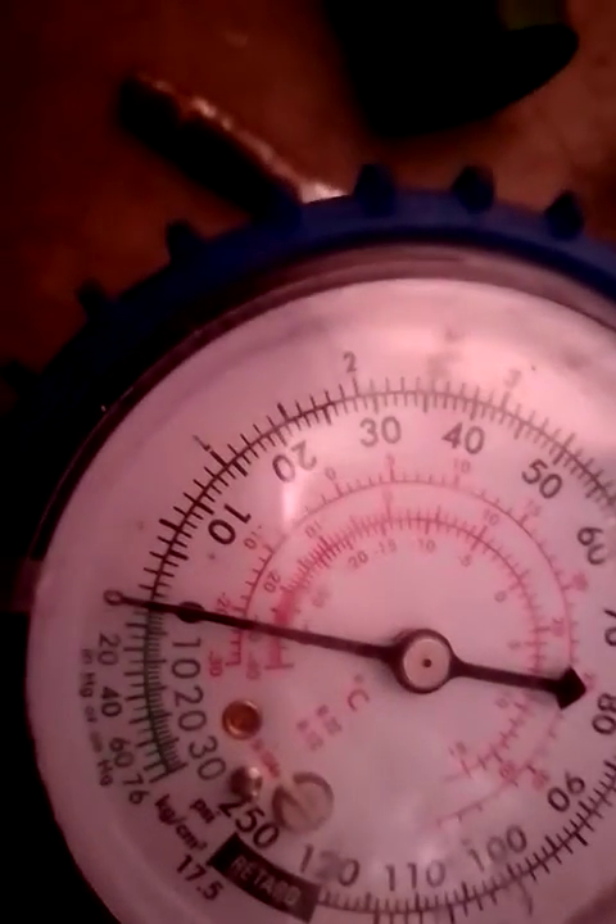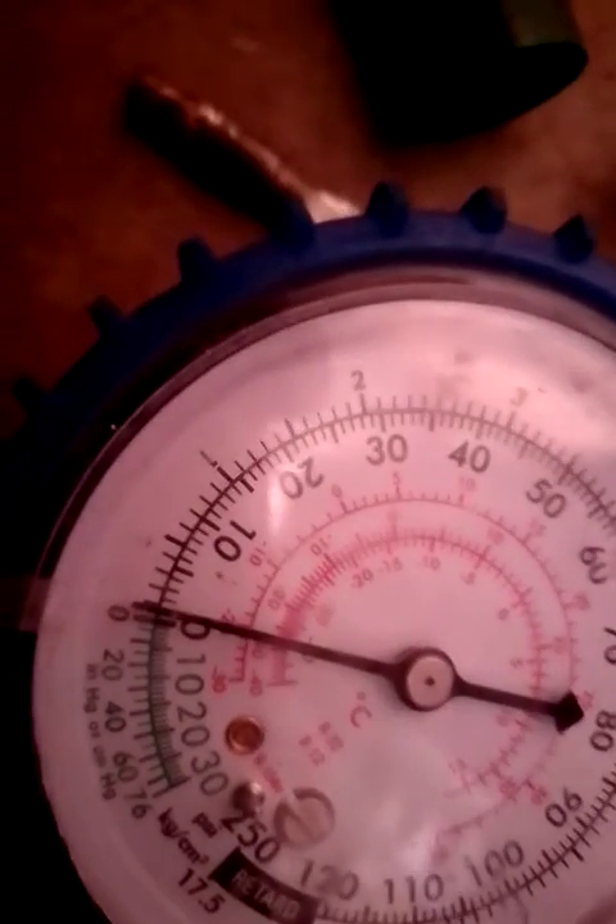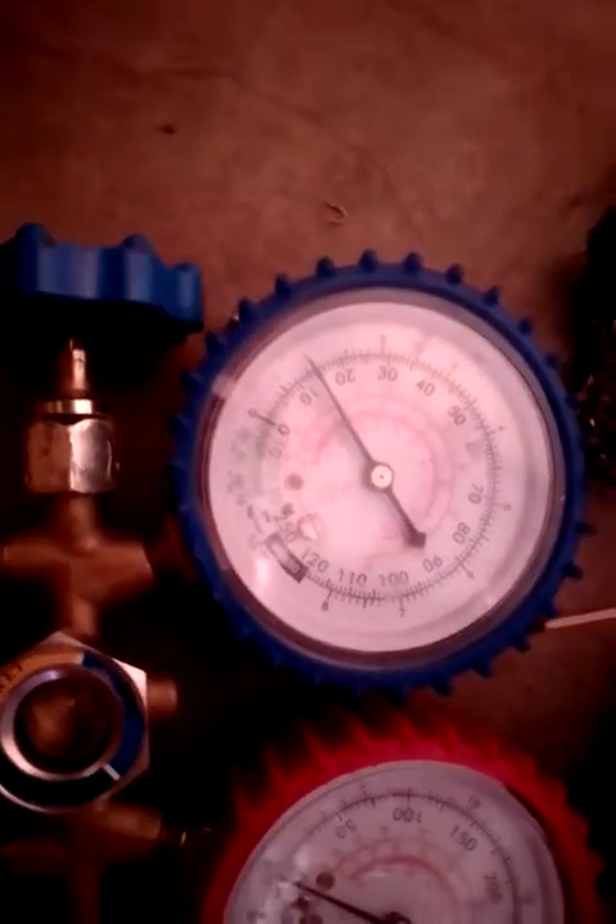When putting refrigerant inside the fridge, the running pressure we want is from at least 5 PSI to 15-16 PSI. The fridge is currently running at zero PSI, so we need to add more refrigerant. Note that the cylinder is standing upright so we get gas, not liquid into the running system. Give it some time to run — you can feel that all the coils are hot. I've now brought the pressure up to 15 PSI, which is the maximum. Now I have to disconnect everything.